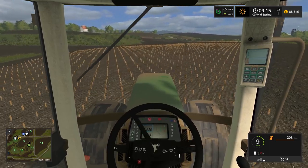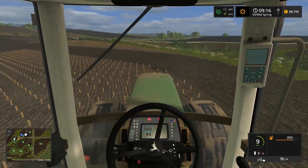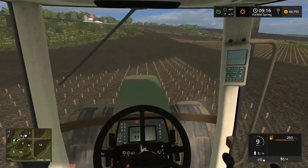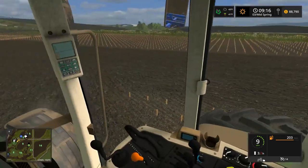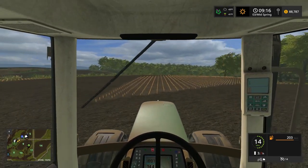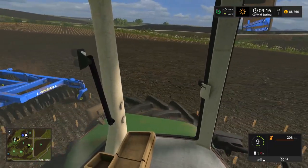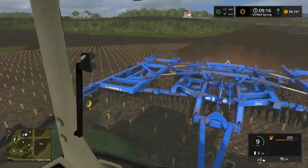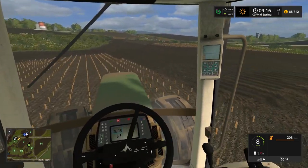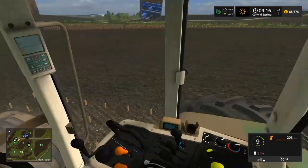We've been on this map for a while — this is episode 28. We're deciding between the 9400 or the 7310. If I got the 7310 I'd put that on a grain cart, and the 9400 would just be a big tillage and planting tractor. I'm leaving it up to you guys — top comment wins it, basically whoever gets the most likes.